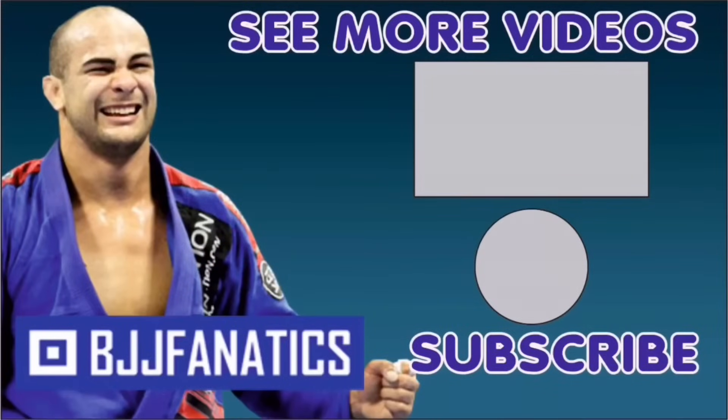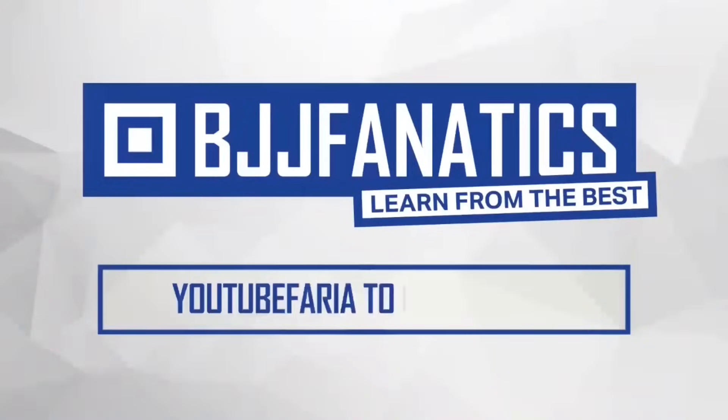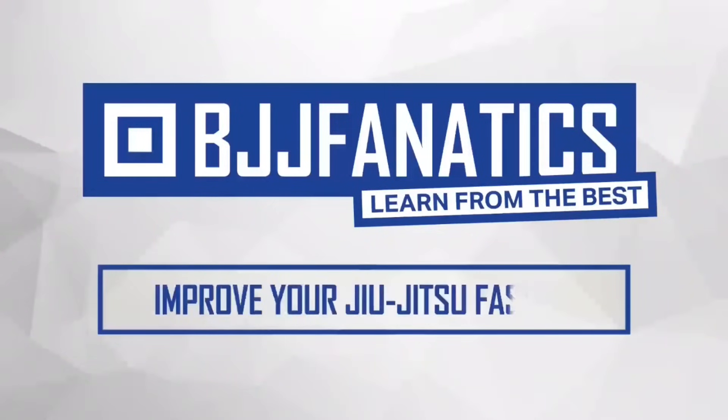Subscribe to the YouTube channel for more videos. Visit BJJFanatics.com and use promo code 'youtube faria' to get 10% off any instructional video.